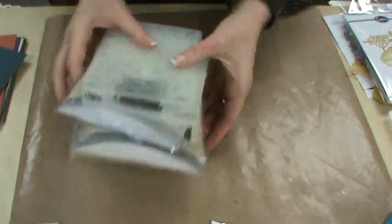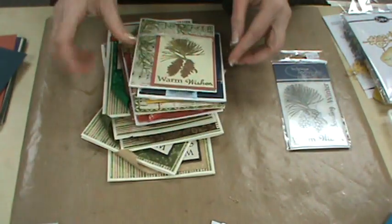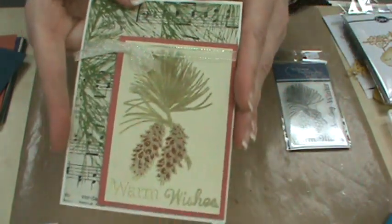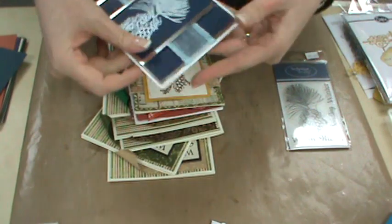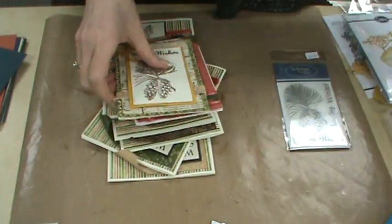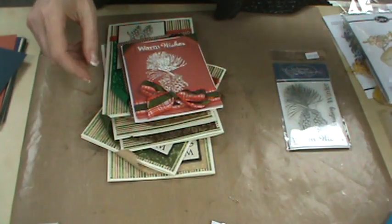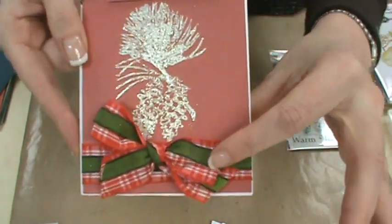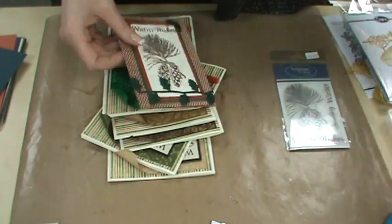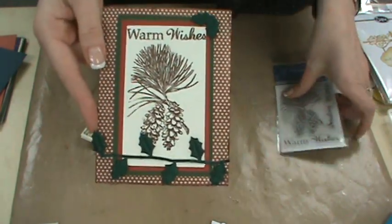I'm going to show you very quickly some samples that the girls made using the Technique Tuesday Greenhouse Society stamp. Here we used detailed embossing powder in gold and then colored them in. We have it in blue — just a really simple, easy-to-do card. I love this one, it's so pretty — I think it's using authentic paper. Look at the bows, aren't they cute? She even used little ribbon for ribbon corners. Here we have another very vintage, rustic-looking card, all using the one stamp.